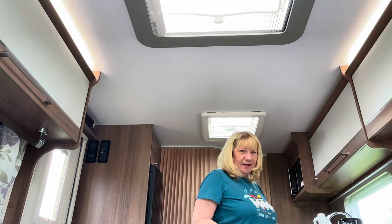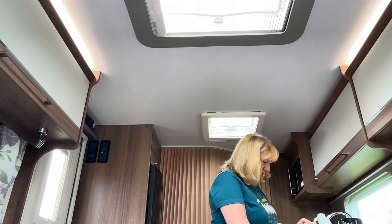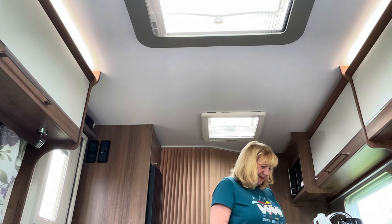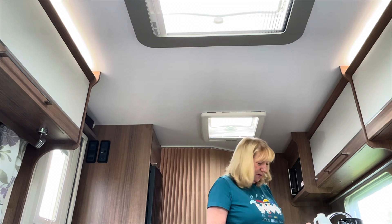I love my caravan. It's so contained — everything's contained. My house is spread out so you get a lot more stuff in it.